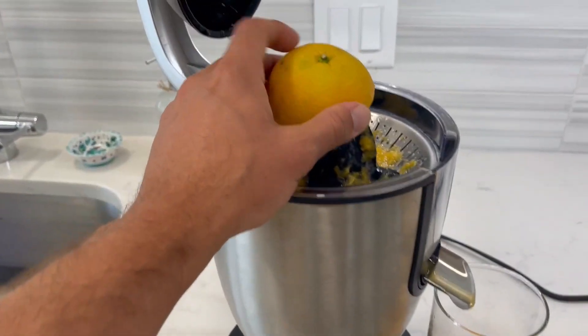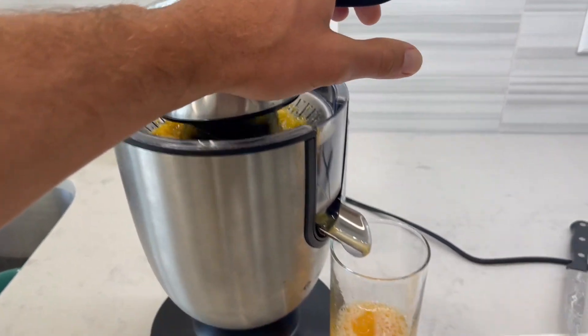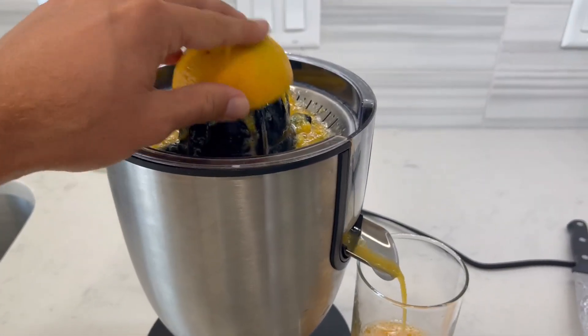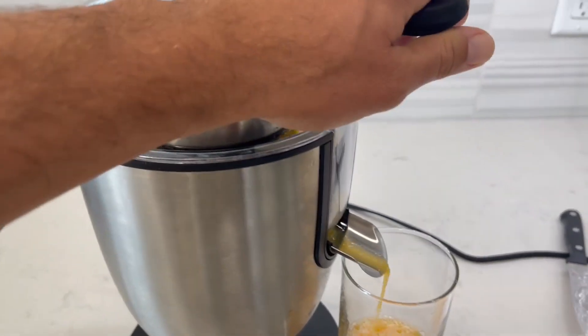We'll do a quick squeeze with this half orange piece here. Usually you do about two oranges and you get about a cup of orange juice, but it all depends on the type of oranges that you get.